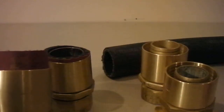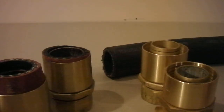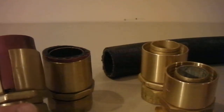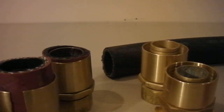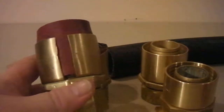Hi everyone, this is Roger from Economy Rubber. I'm going to do a little video about some internal expansion fittings. I'm doing this for two reasons: one is I've had a problem with some fittings from a particular supplier and I want to document the problem to send to them. But also it's going on YouTube for education, for people who want to know how some of these hoses are made.